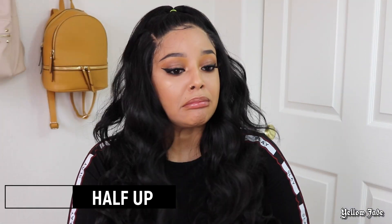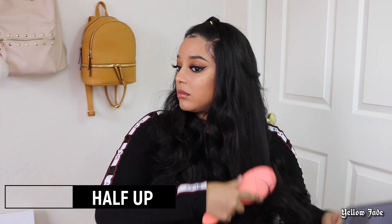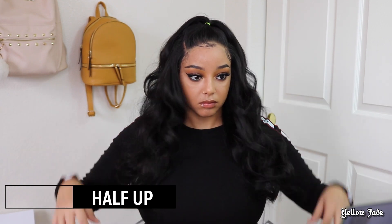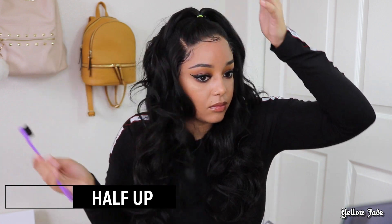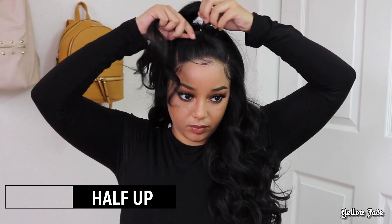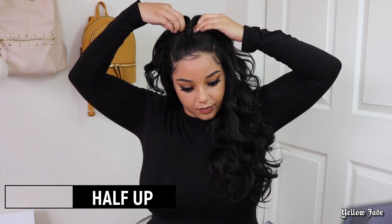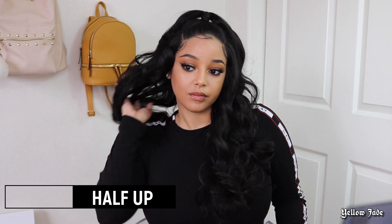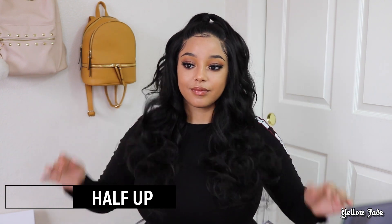For the last style, I decided to do a cute little half up half down because hey, it's a frontal — we have to do some type of updo! I went ahead and wrapped some hair around the ponytail and secured it with a bobby pin. All I can say is I'm definitely going to have a lot of fun with this unit. The amount of parting space — I'm obsessed!